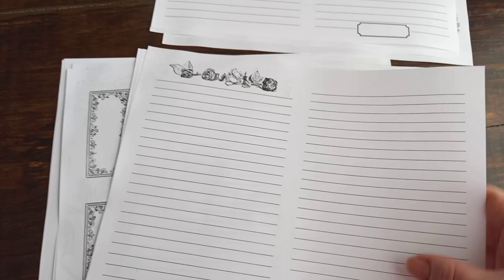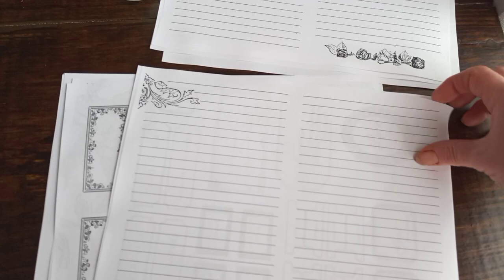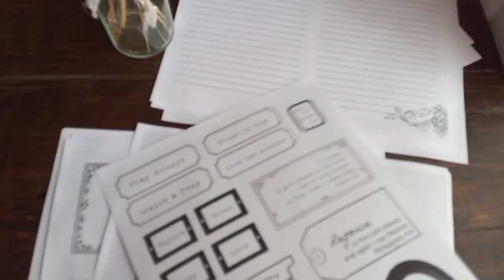These black and white digitals are from my Etsy shop. These are great for journaling. I like to print them out first because they seem to work better that way. My printer is, I think, a laser printer.